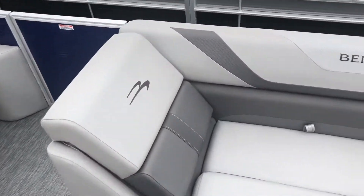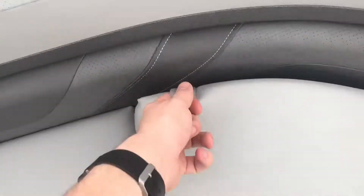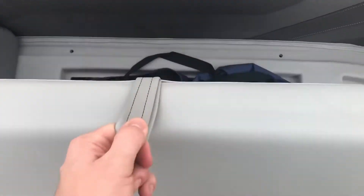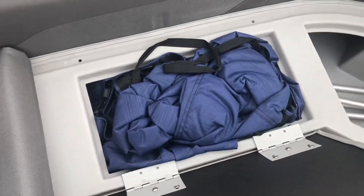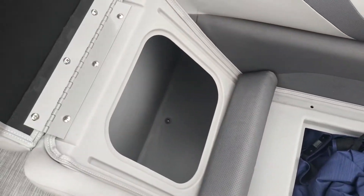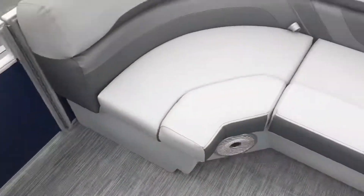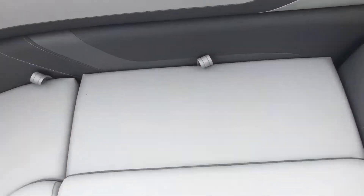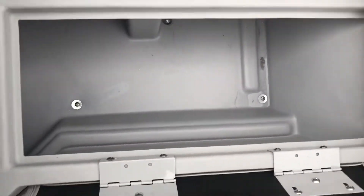Beginning with the seating features in the front of the boat, all of these seating portions open up for storage underneath. Currently under this seating portion we have placed the mooring cover for the boat. This will keep your boat protected when it's not in use and comes included with your purchase. On the opposite side we have a similar layout which also opens up for storage underneath.